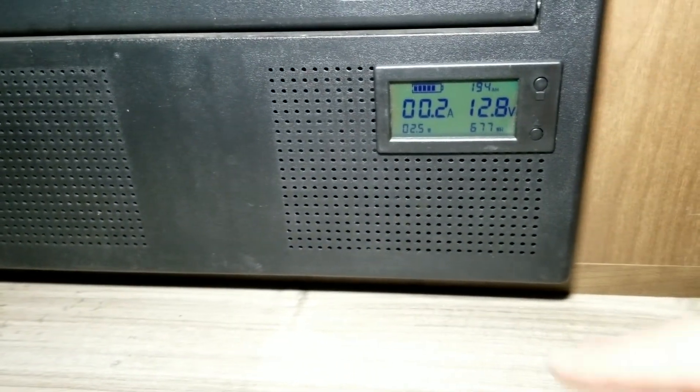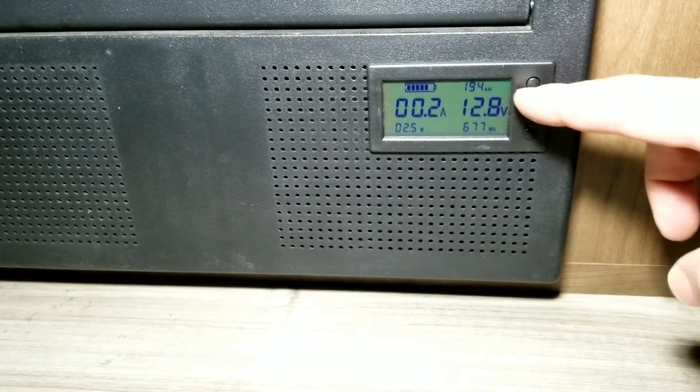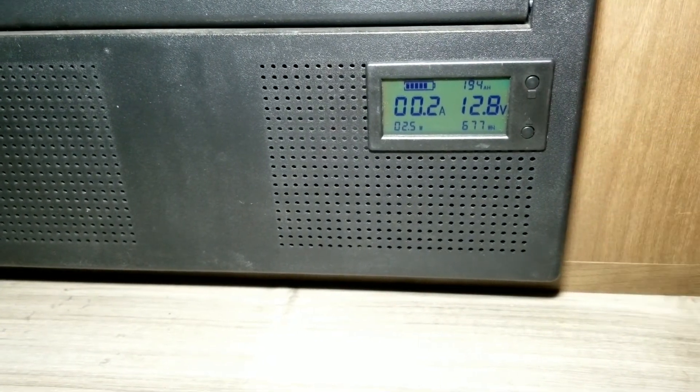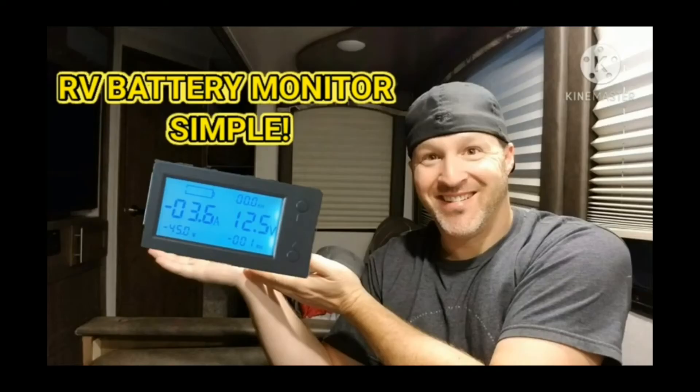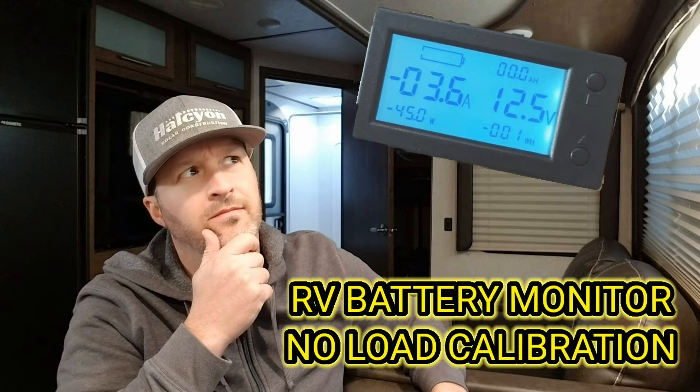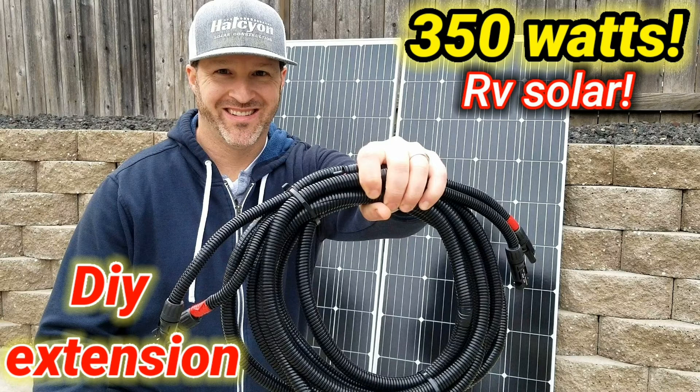Looking at my battery monitor: I have 0.2 amps being used on the trailer - that's your ghost load, basically your stereo on standby and things like that. Currently 12.8 volts and 194 amp hours. If you like this solar charge controller, battery monitor, or want to see how to calibrate the monitor, I'll put links up. Also check out the battery box I built and this DIY extension cable. Please like and subscribe - next video I'm doing the solar suitcase, so stay tuned!